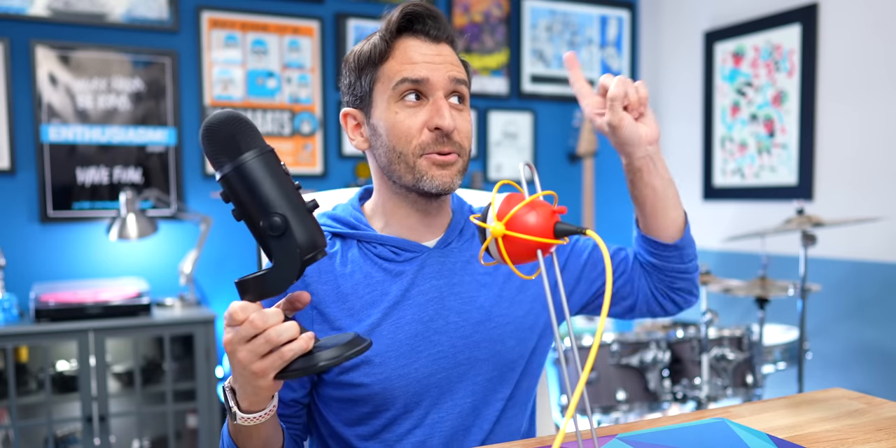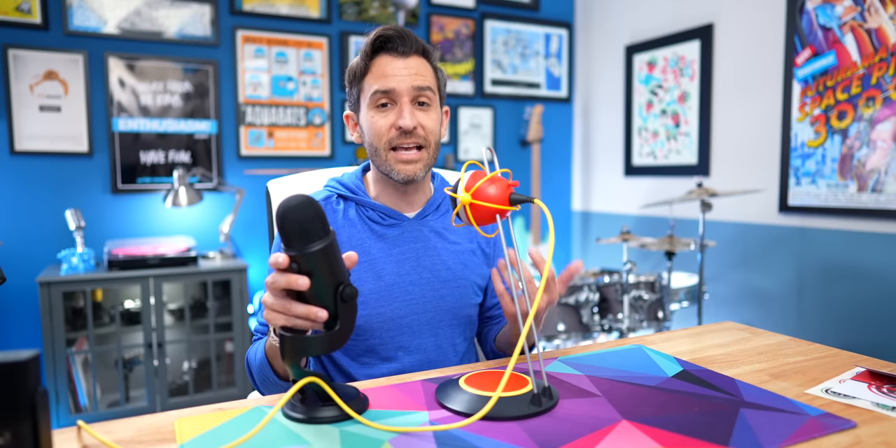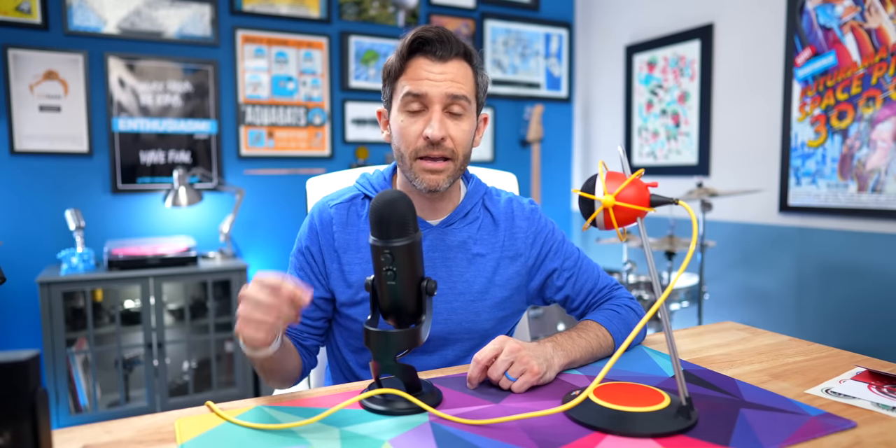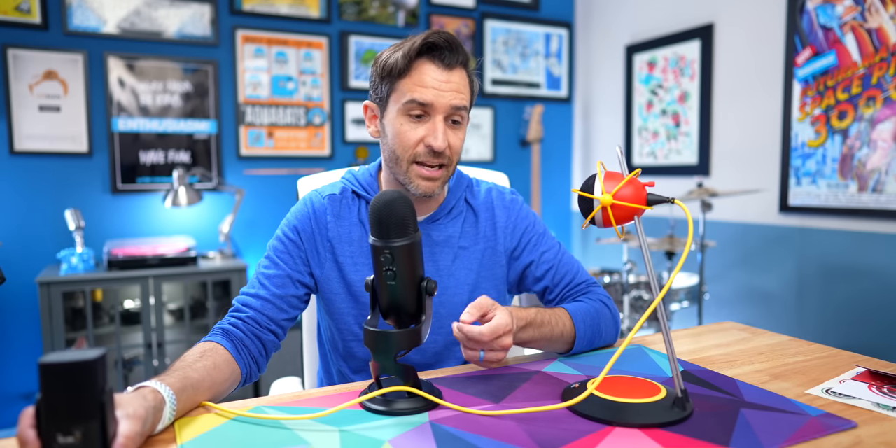The next microphone we're going to compare to is the Blue Yeti — the ubiquitous microphone in early YouTube and streaming days. This is a very interesting comparison because, as you may or may not know, the founders of Neat were also the founders of Blue. They left the company several years ago and then formed a new microphone company. This Yeti is a couple of years old — I purchased it before Blue was purchased by Logitech, so this is what we could call the classic Yeti. The Yeti being a larger microphone is kind of like the Widget in that it lets you position the microphone directly in front of you. The Widget, however, cannot be mounted on anything other than what it comes with.